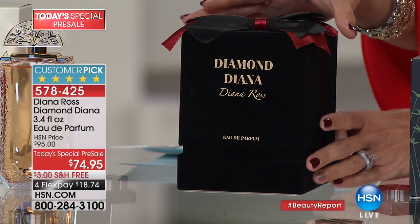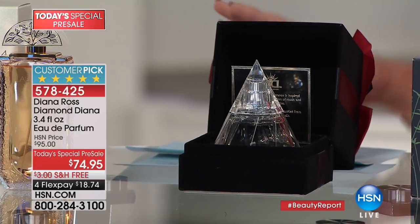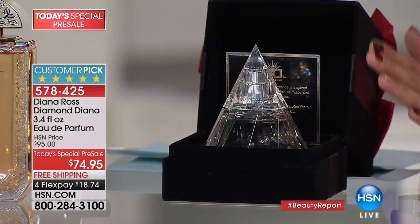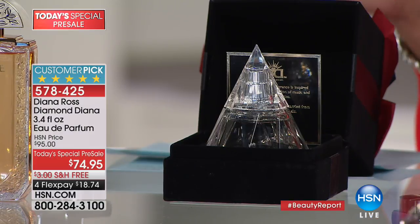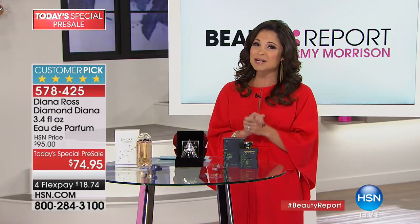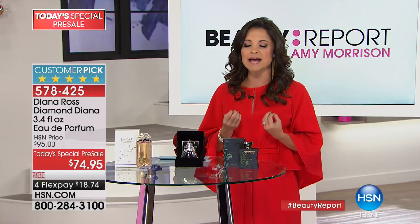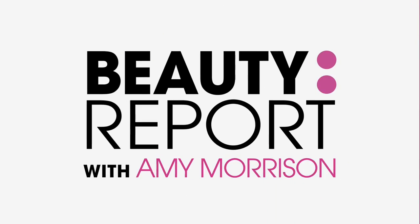Our gift guru Michelle is sharing more beauty must-haves. For fragrance — head to HSN.com. Coming up on the 5th: a world premiere event! Iconic superstar Diana Ross will be here live with the launch of her Diamond Diana fragrance as a Today's Special. She is one of the most accomplished and recognizable artists of all time, sharing her very personal new fragrance exclusively with HSN customers.